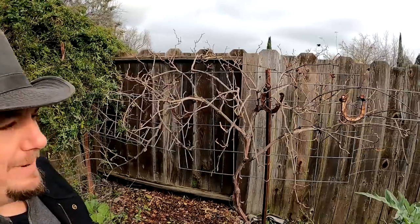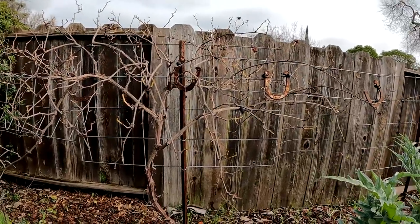Hello and welcome back everybody. Today we're going to be going over everything you need to know to successfully prune back your table grapes that are growing in your garden.